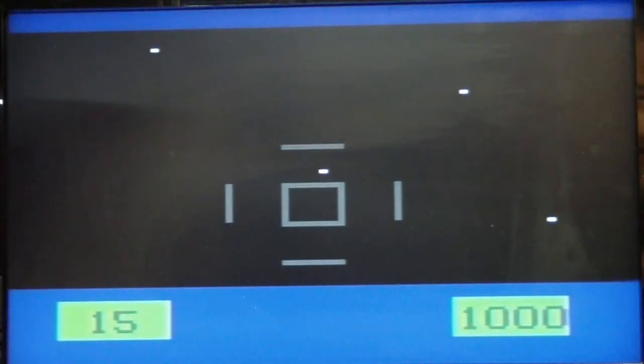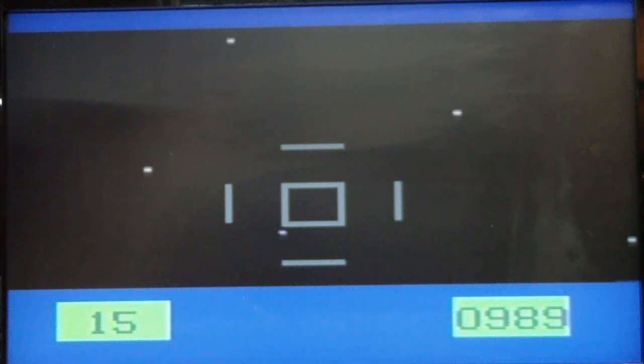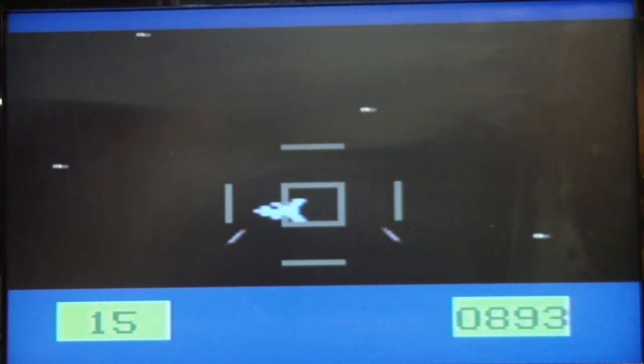I'm hoping to find something a little bit more original. This one is called Cosmic Conflict. This looks like Atari Star Raiders. What do I do — I follow this guy. I can shoot. The X-Wing wants to kill me. You're supposed to get the ship in the crosshairs and shoot them when they're right in the middle. I got one.